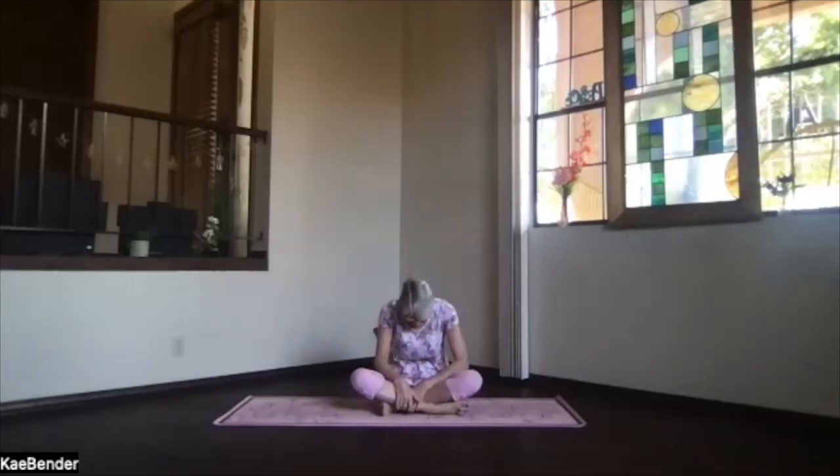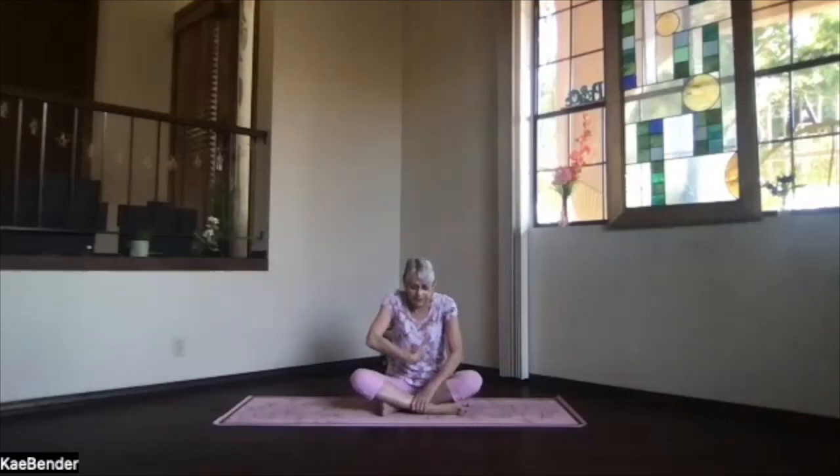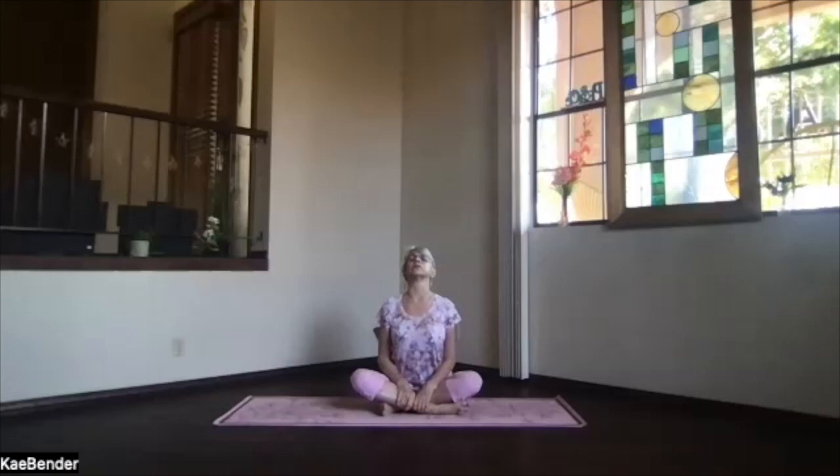We're going to warm up the spine first. Pull your ribs back, chest forward, tuck your chin slightly, get that back rounding. Then inhale, pull your chest forward, ribs forward, and look up toward the ceiling — nice little back bend. Feel your whole spine caving in as you go into the forward bend, and lengthening through the heart as you go into the back bend.